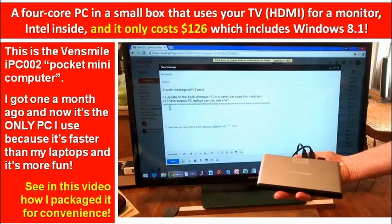Hi, this is Jim Janesey, and I'm just making the audio track now, taking a look at the slides that I created here about the 4-core PC in a small box. I really love this machine. It's called the VennSmile IPC002 Pocket Mini Computer.